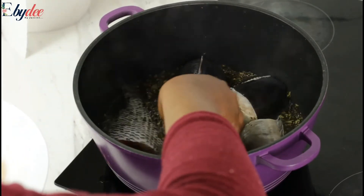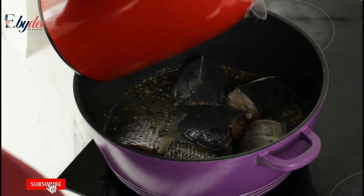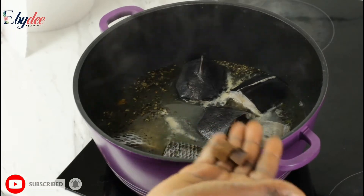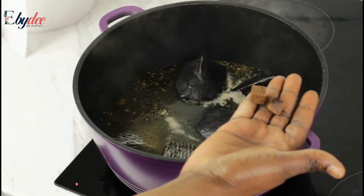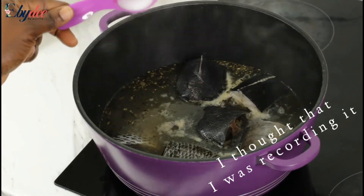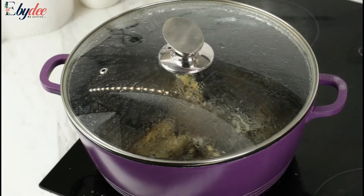At some point I realized I didn't add enough water, so I added a little bit more water to cook the fish. I added the Maggi cubes and some salt. Sorry guys, I forgot to show you where I added the scotch bonnet — this was the point I added it.